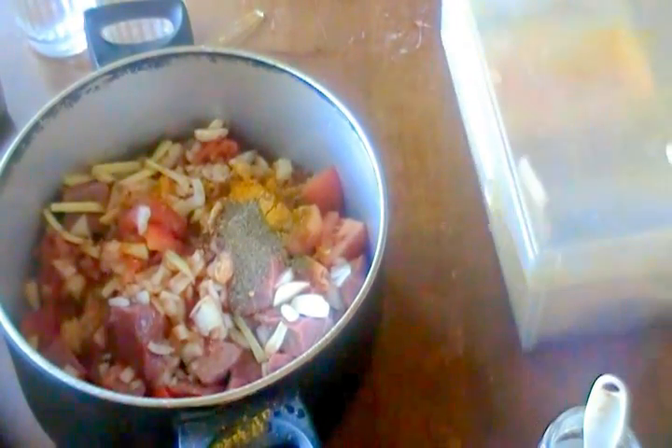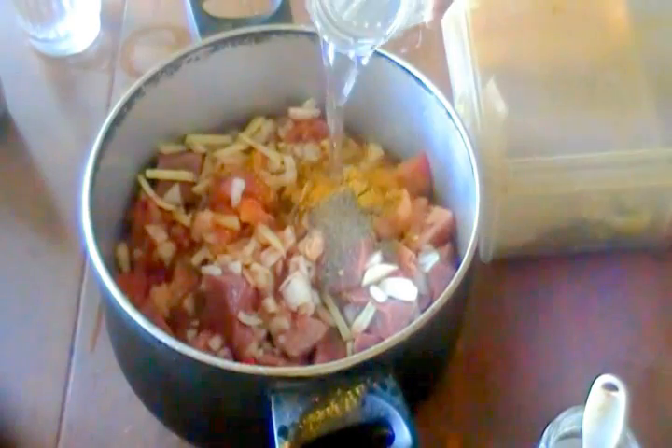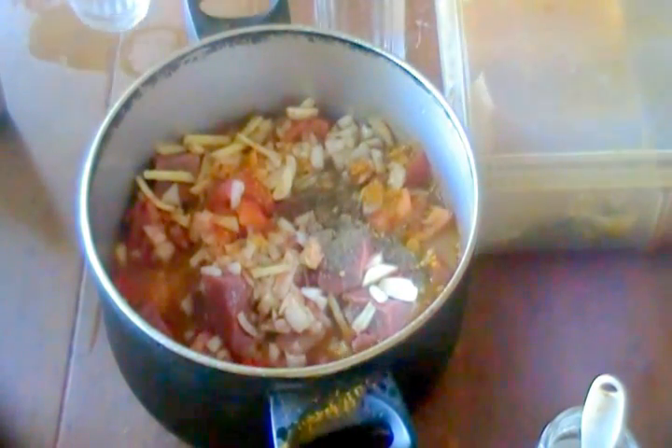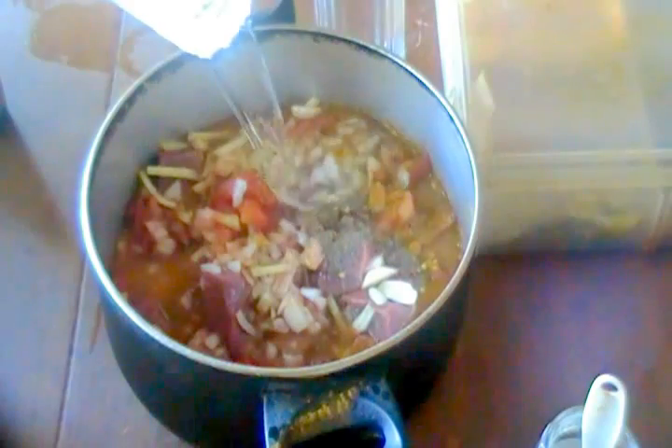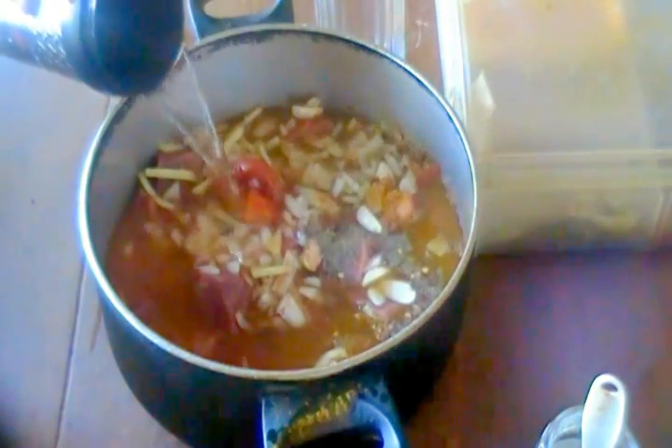Now we're going to add water — I have three glasses of warm water. We're going to let it boil for two hours on medium heat.